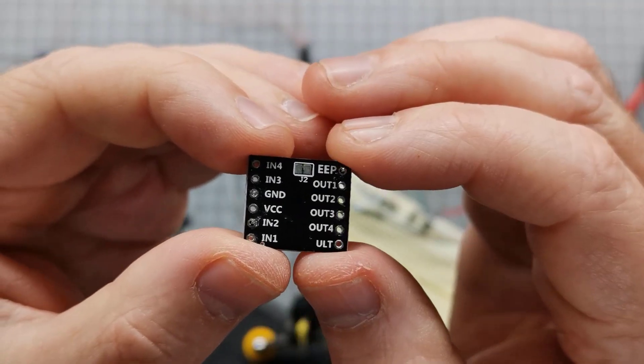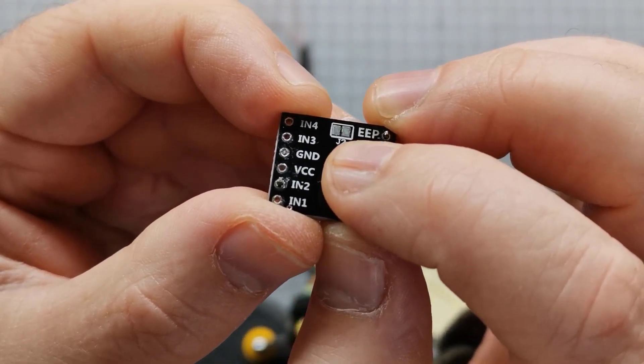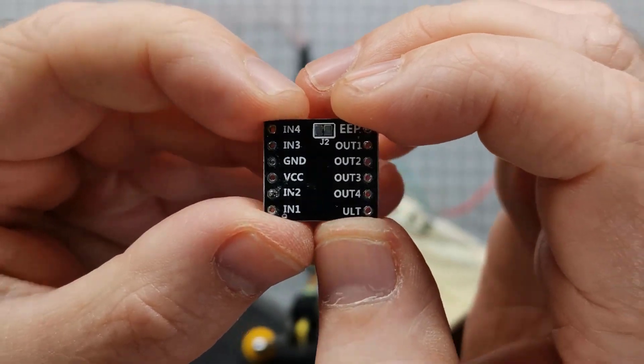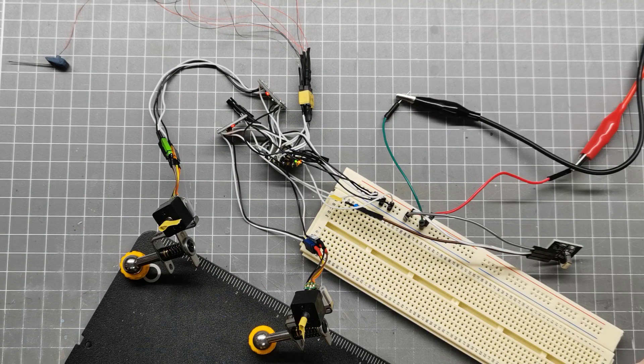Just so anyone following along doesn't go down the same path: you need to cut between those two J2 pads if you want to control the sleep pin with your programming. I've spent a lot of time working this out. Anyway, it kind of works. I'll turn on the power supply — that fan noise you can hear is the supply. Currently the stepper motors and all other electronics are drawing 0.02 amps, so very little current.